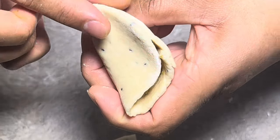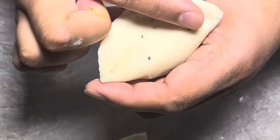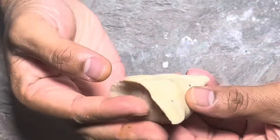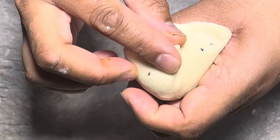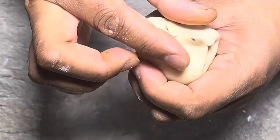Flatten this down here and pinch, pinch, pinch all the way across. So you're getting a cone shape — we're just going to twist this over here, twist the other side, and we're just going to close that.